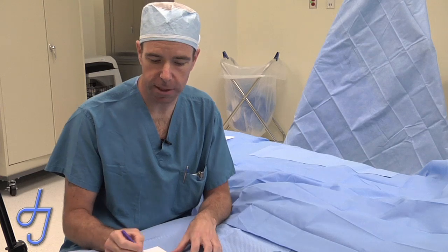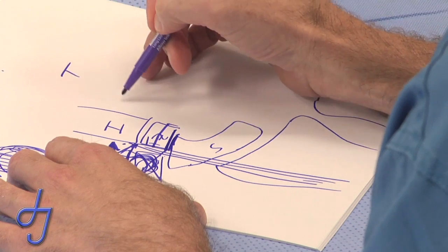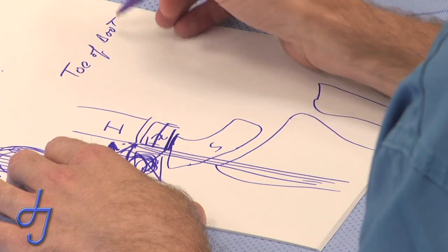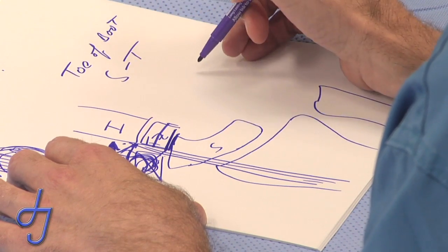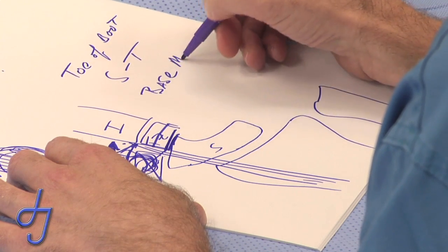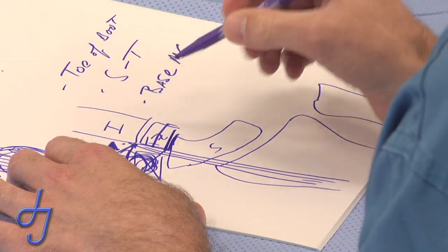Attention to these three details — the toe of the boot osteophyte, the STT joint arthritis, and the base of the thumb metacarpal — will obviate any need for revision at the CMC joint and decrease the number of complications. Thank you.